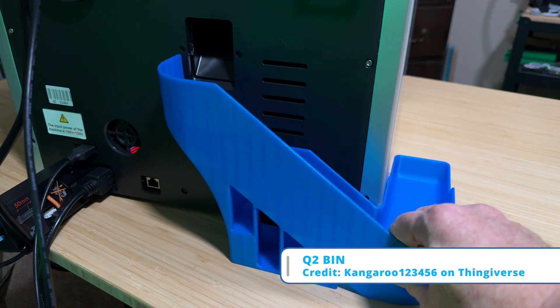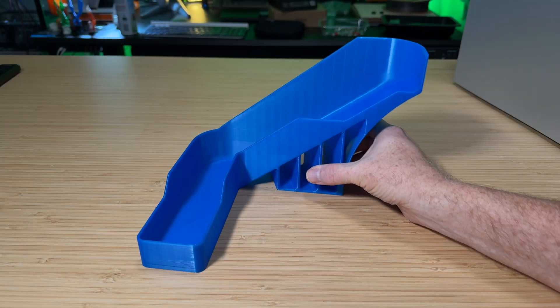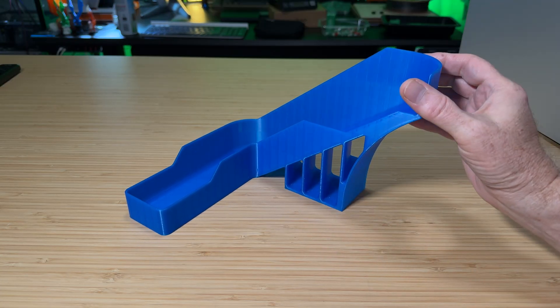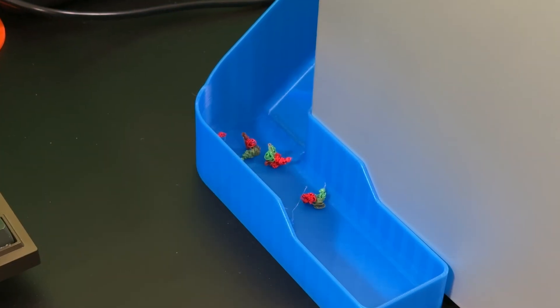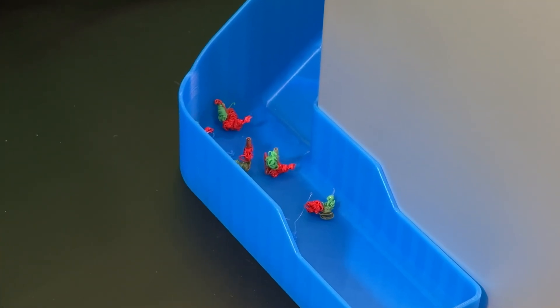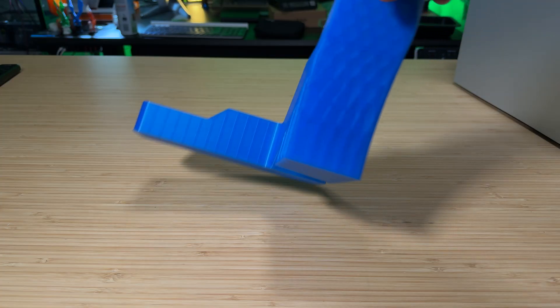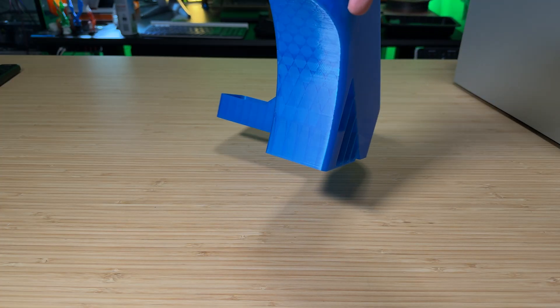The replacement poop chute was larger, it fit, and took almost six hours to print — pretty much finishing off my seven-year-old spool of 3D Solutech. It came out really nice, does a perfect job routing the purge pieces out to the side so I can easily empty it. I don't see any issues with this print, and the design looks really cool.